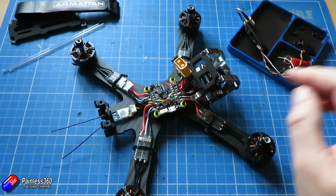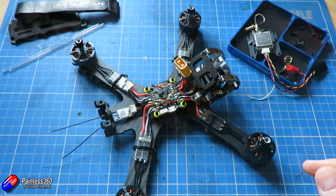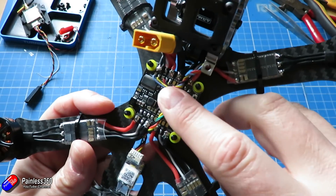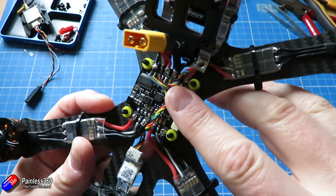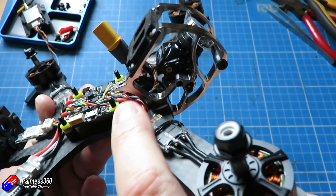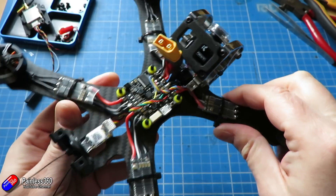So there we are — that is the camera installed. Hopefully that's going to work for the camera control as well. There's a little bit of slack on the flying lead so that I can pull the cage out to get to everything.